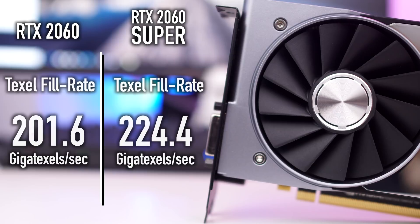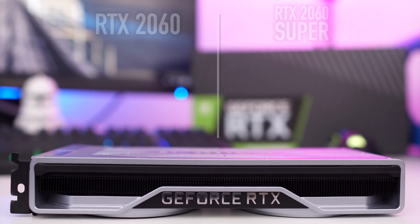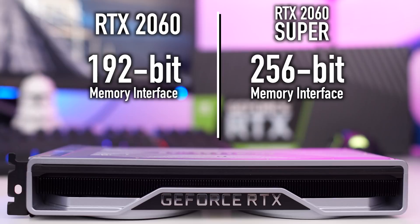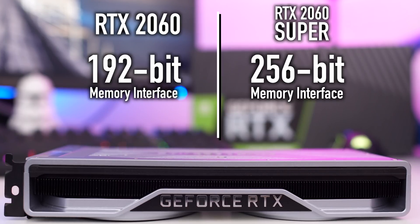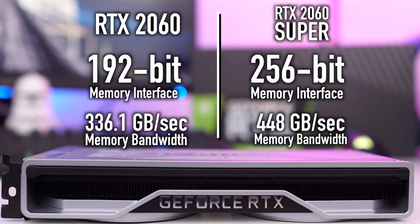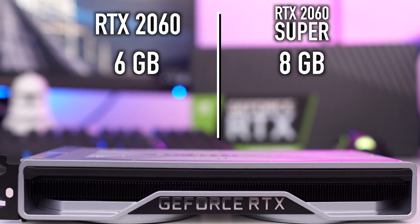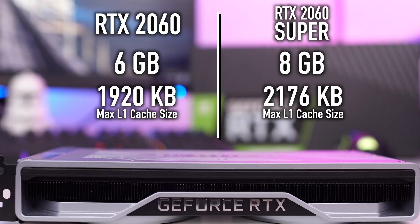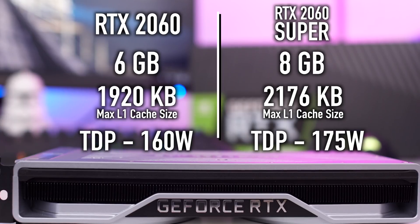The texel fill rate has also gone up from 201.6 to 224.4 on the Super. One big difference between the 2060 and the 2060 Super is the memory interface, which went from 192-bit to 256-bit — this will make a big difference in benchmark scores. Due to that increase, memory bandwidth goes from 336.1 GB/s up to 448 GB/s. VRAM increases from 6 GB to 8 GB, the max L1 cache goes from 1920 KB to 2176 KB, and TDP rises from 160W to 175W.